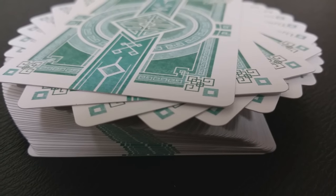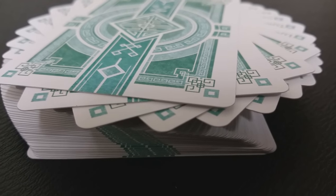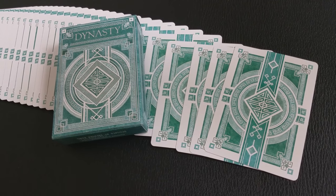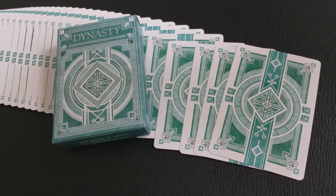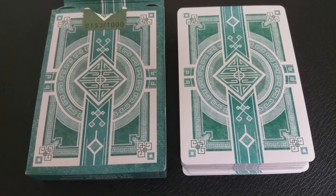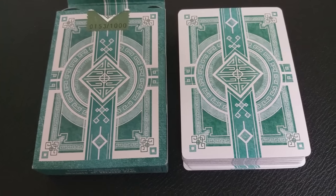There are two decks in this series. There's the Jade Green, which was an unlimited run — he made enough for everyone who backed and a little extra. Then the red deck was a limited run; there were only a thousand of those printed. Both decks were printed by the Expert Playing Card Company with their classic finish, and it is a wonderful embossed finish in stock that feels great straight out of the box.